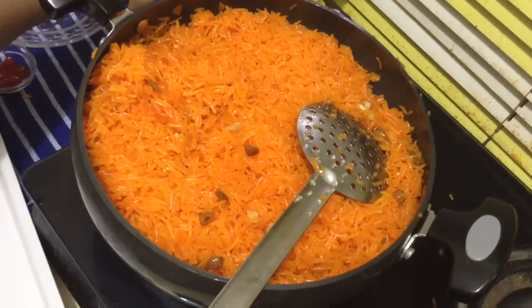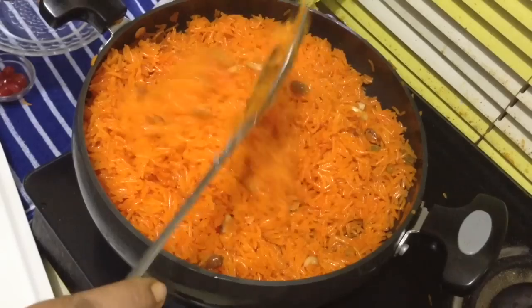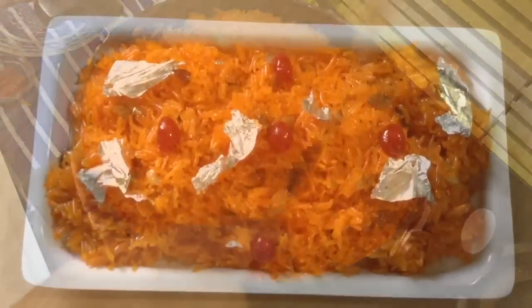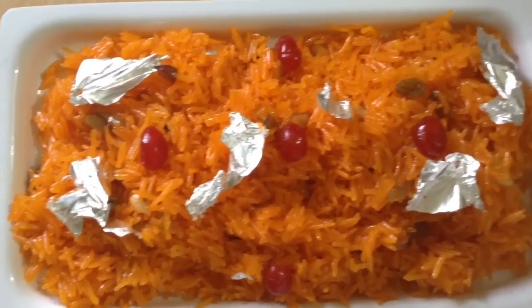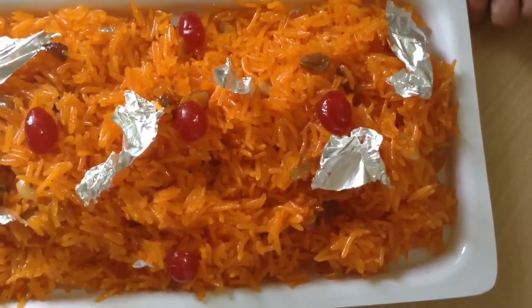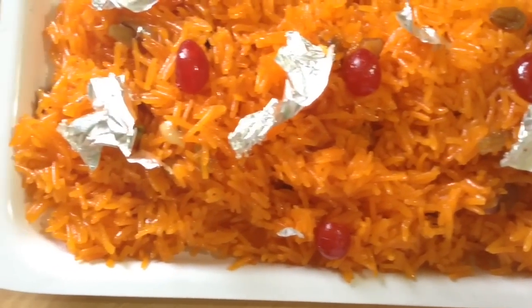Your zarda is ready to be enjoyed. Friends, here is your zarda — the rice is ready. Some of my friends wanted to learn this recipe, so here it is. Please do try it and I need your feedback.